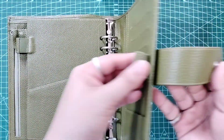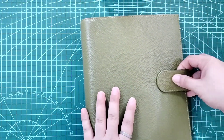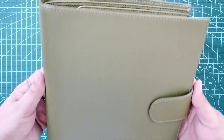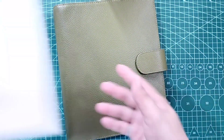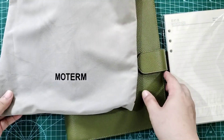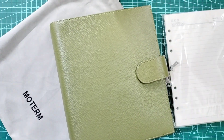How do you find the Moterm Rings Planner? I'd love to hear your thoughts in the comment section below. Don't forget to like and subscribe. Please stay tuned for the next video as I'm going to do my setup and convert this Rings Planner as my new daily journal. I appreciate you all for joining me today. Thank you for watching. See you again in my next video. Take care.